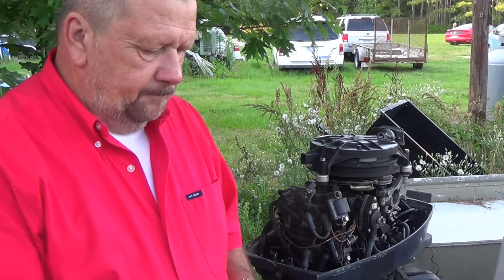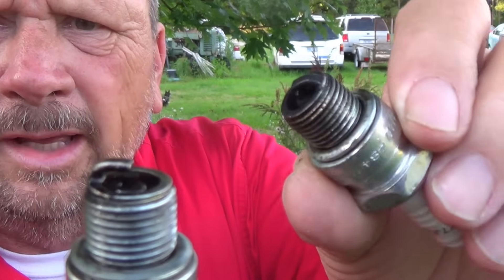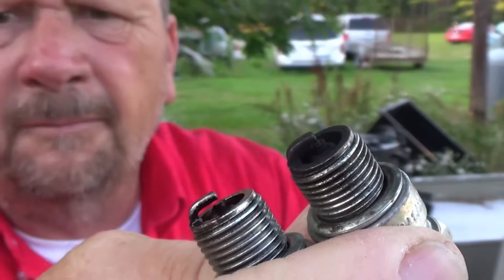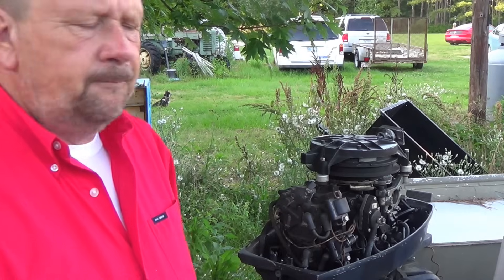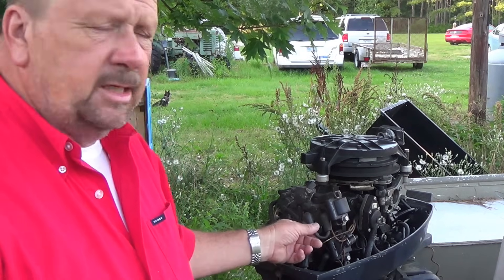I noticed when I was changing the spark plugs — I want to show them to you. See this one here? Looks awful black. This one in here looks kind of wet. I put new ones in. What I'm going to do is pull these coils off and do some ohm readings on them. I want to pull them all the way off so I can look on the backside for any cracks, leakage, or bad wires.